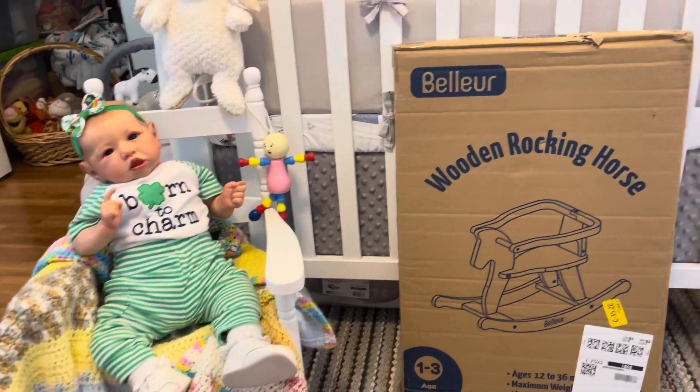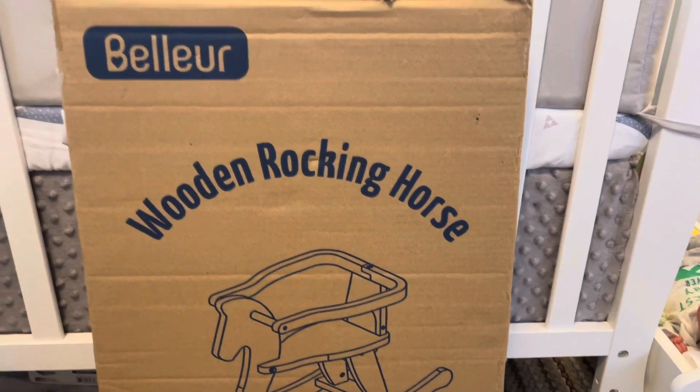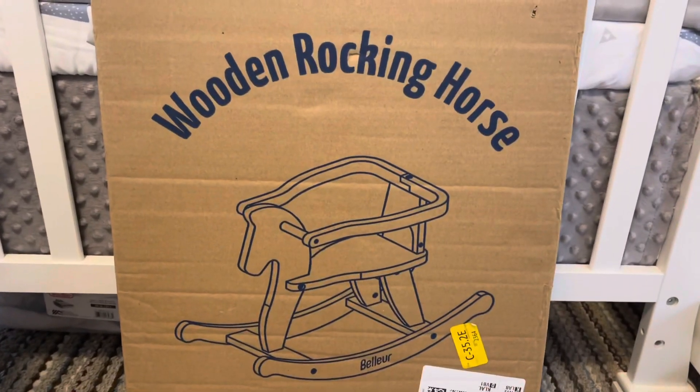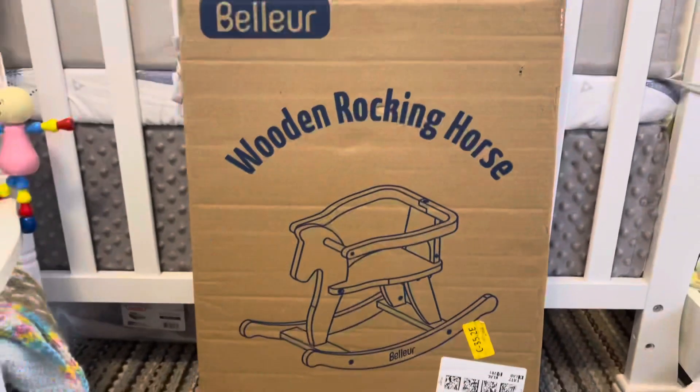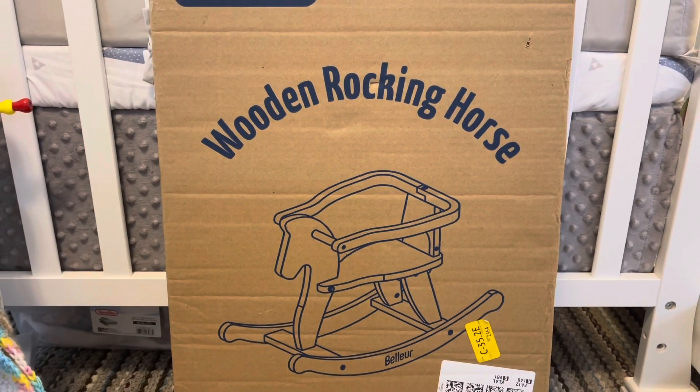Hey everyone, welcome back to another video, welcome back to the nursery, and welcome if you are new here. Today I have a little toy for the babies that I'm about to put together. This is going to be for a special secret baby that I have on my table that you guys will be seeing in the very near future.